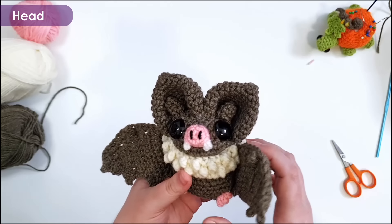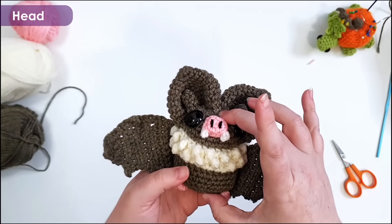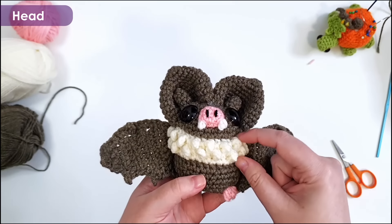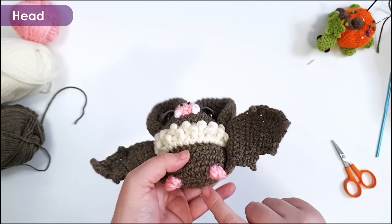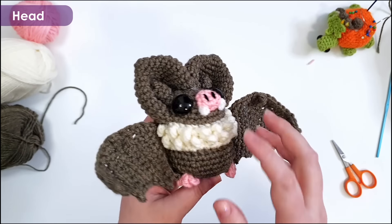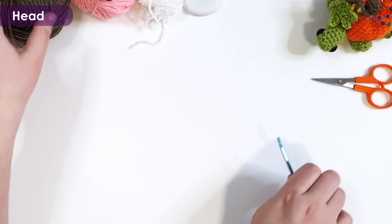We're going to start our bat today by making the main body piece. It starts at the top of the head, works down to the chest ruffle, then swaps back to our brown and works down to the base of the body. These little pink feet are also built in the round, so we will need our pink ready to go before we get started. To start with, grab your brown.